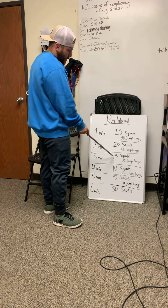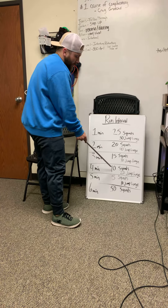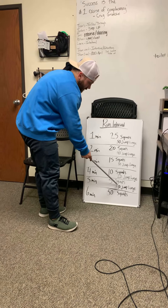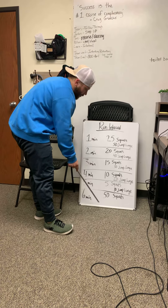Three minute run, 15 squats, 30 jump lunges. Four minute run, 10 squats, 20 jump lunges. Five minute run, five squats, 10 jump lunges. And six minute run, and 50 squats.